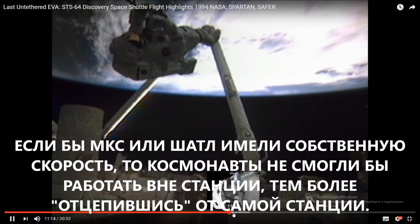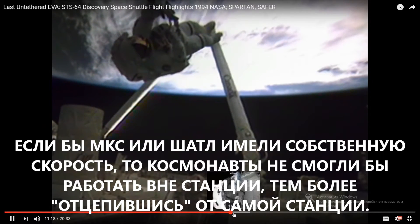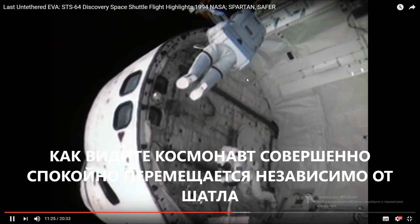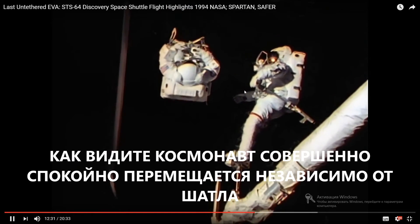Here we see I'm doing a little bit of a yaw. This whole portion of it took about 15 minutes. And right about now I'm running out of gas — we had a bingo fuel of 25% of our nitrogen and flying back to my position.